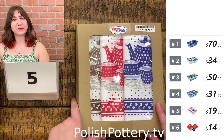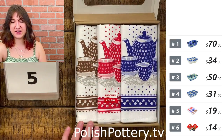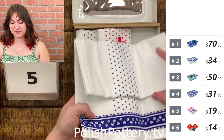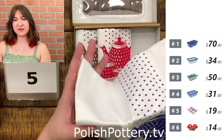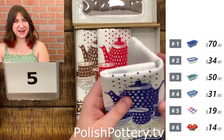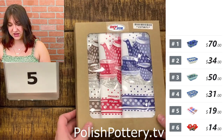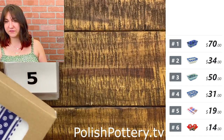Number five is a set of three towels — brown, red, and blue, all the same length. This set is $19 today. These are about 18 by 24 inches each and they all have the same design. I really like that they're mix and match — they're just so cute. And of course everybody needs some kitchen towels; I use mine all the time for literally everything.